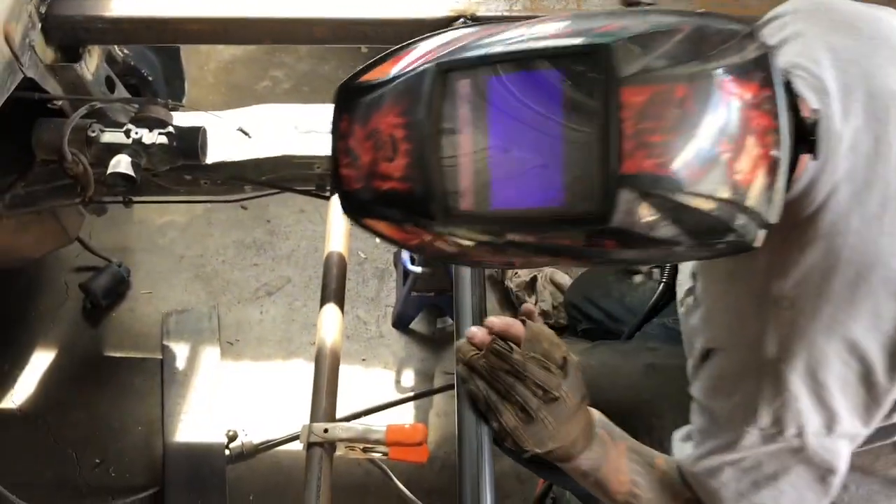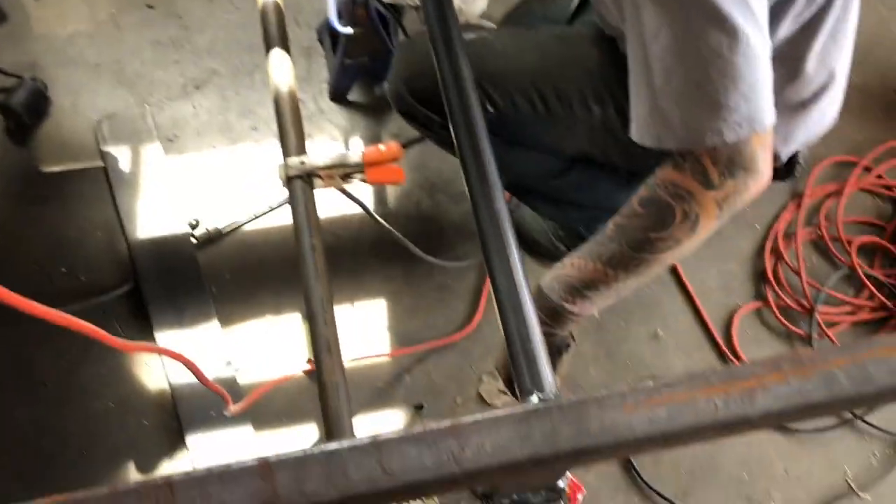At least I cut them consistently crooked — it's exactly the same on both sides. It's amazing.